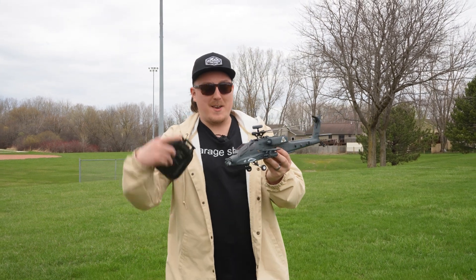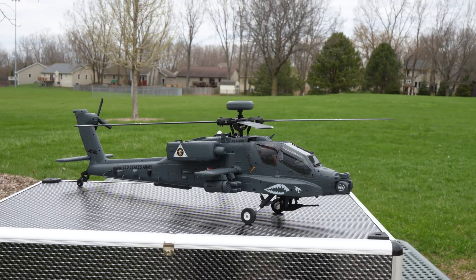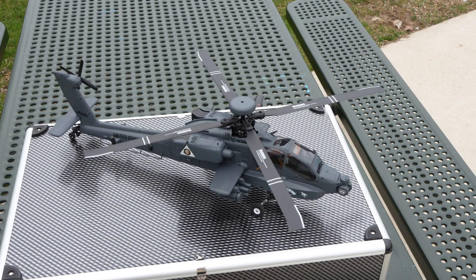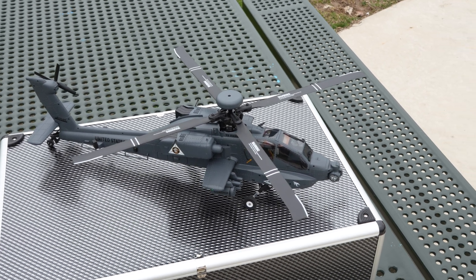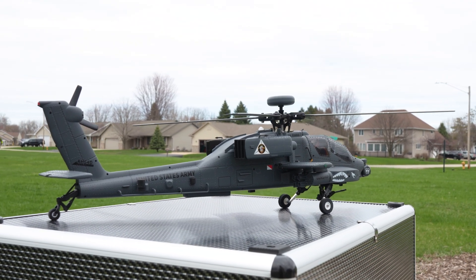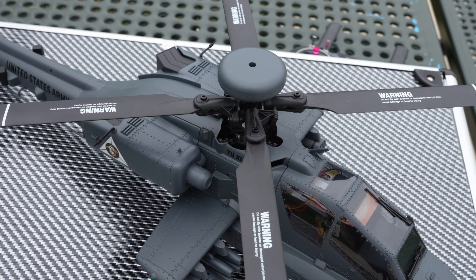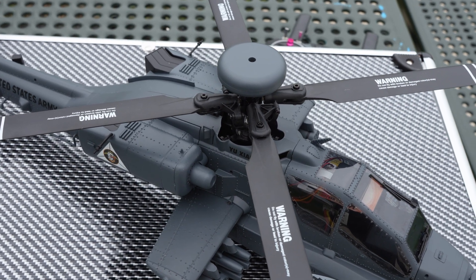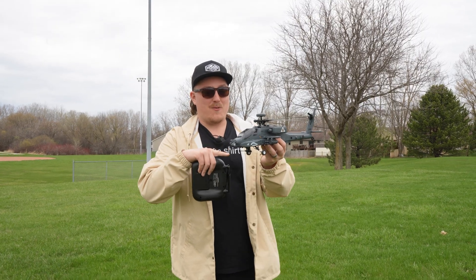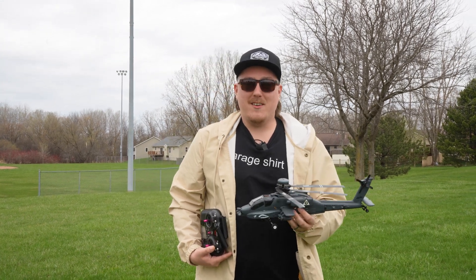We've reviewed a few helicopters here on the channel, but nothing as advanced as this RC helicopter right here. This is the AH-64 Apache from Yuzhang and Razor Don. This is what's known as a GPS helicopter, and it should fly very similar to a drone as it uses GPS positioning not only for stability, but allowing it to fly super stable in pretty much any sort of wind conditions. I'm Alex from Hangar 14 RC. Let's go fly.